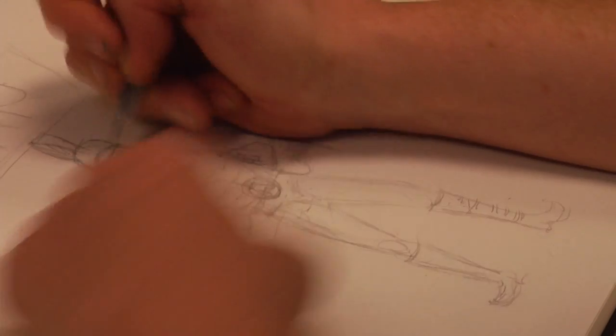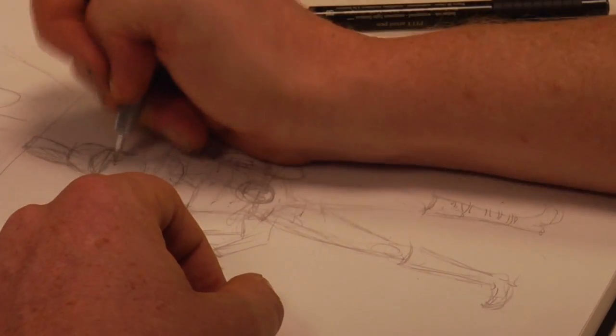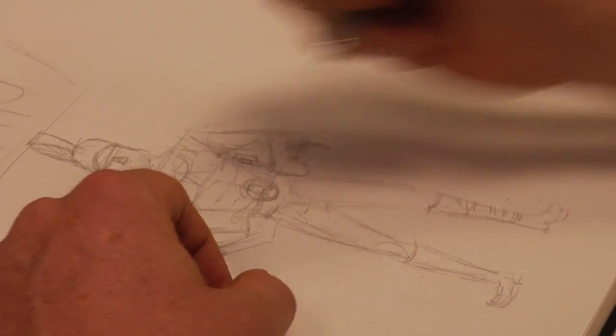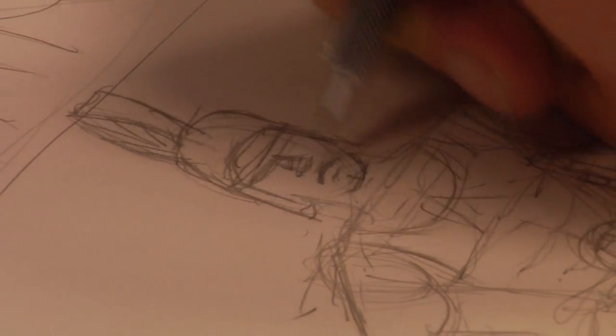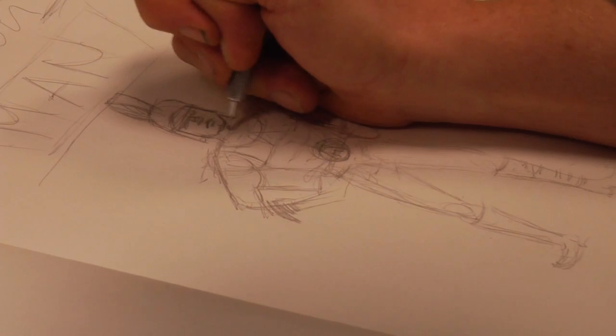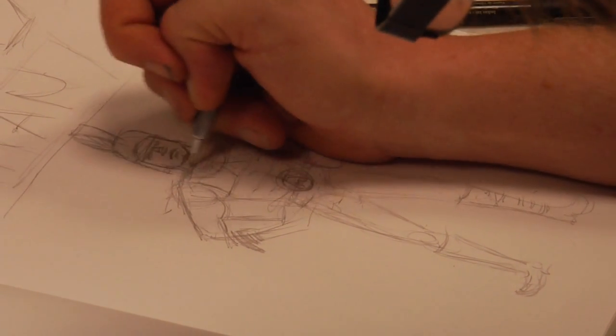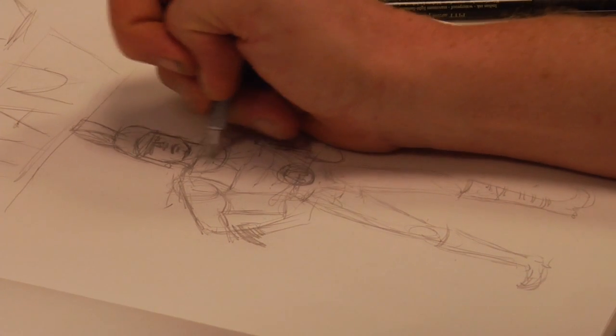Now put your face on there — facial features. I think I will make kind of blocky shapes again, and getting a determined chin. Relatively thin lips. Superheroes usually have square jaws and relatively thick necks.